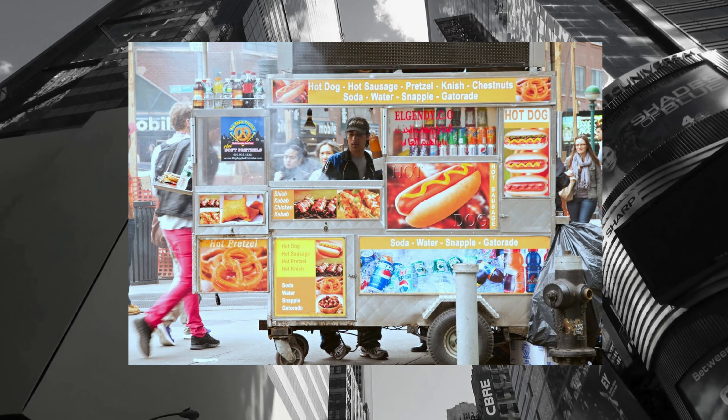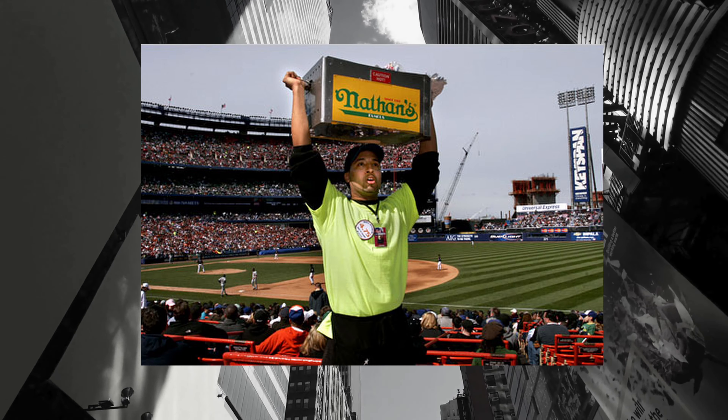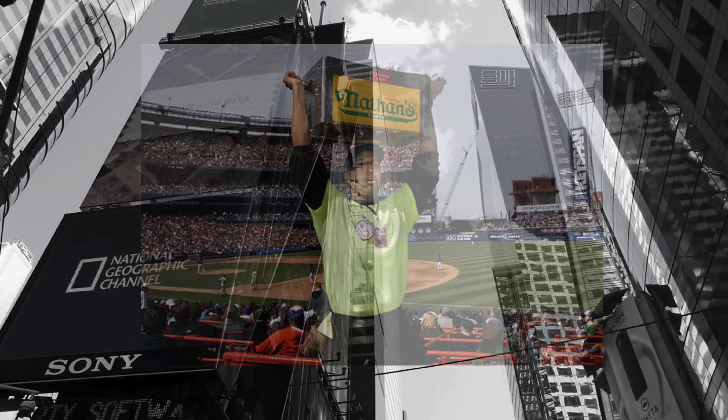Hot dogs became an American icon through their association with public events like baseball games, horse races, fairs, and circuses.